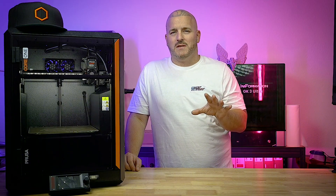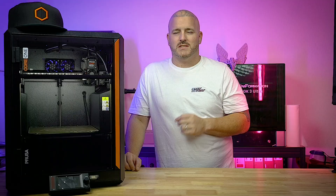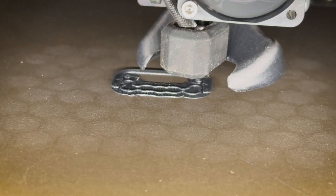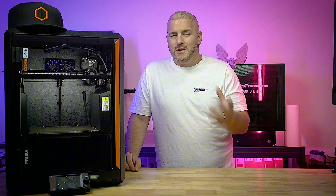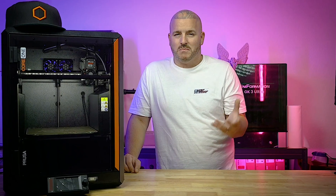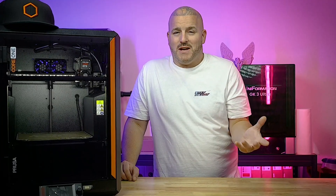Now let's talk about the few things I don't like about the Core 1. One thing I really didn't care for was that it comes with a brass nozzle. I'm not sure why they would ship a printer with one — a hardened steel nozzle should just be standard across the board for any 3D printer. I know some people don't print material that requires it, but the price difference is not that much and I don't see any benefit of a brass nozzle.